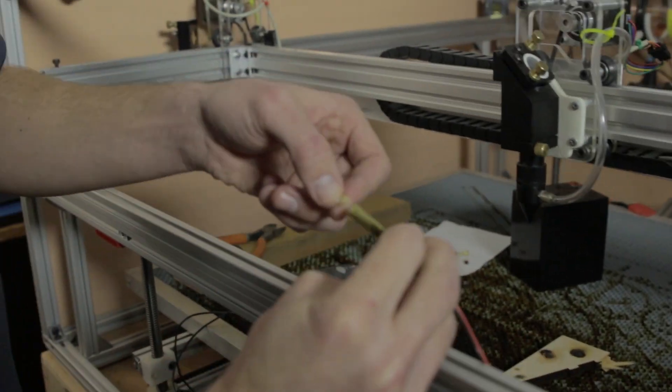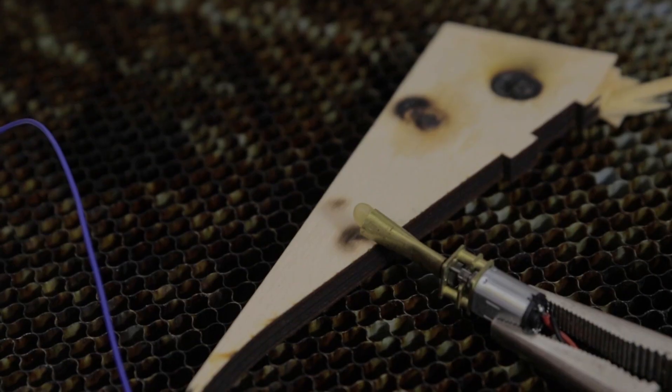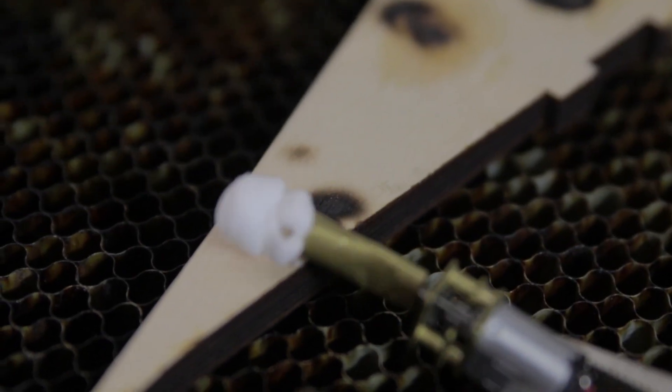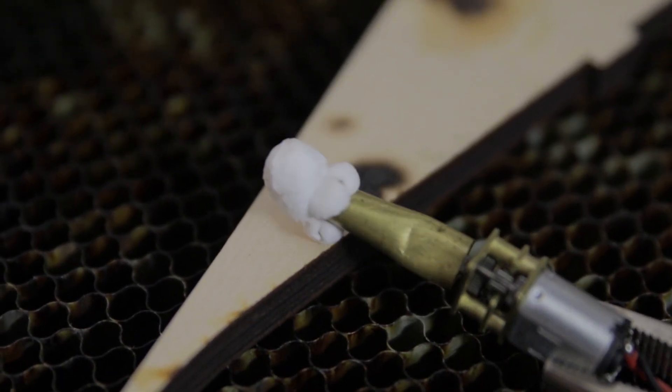It tastes like popcorn! Alright, let's set up a second kernel. You kind of have to be picky with which kernels you choose because they're all different sizes. Yes! Oh my God! That's so much fun. I feel like I've achieved some sort of success in my life.